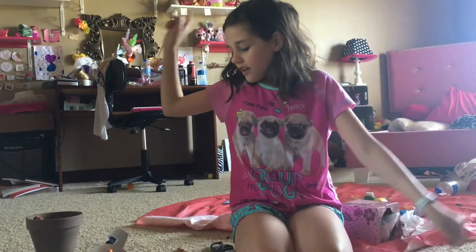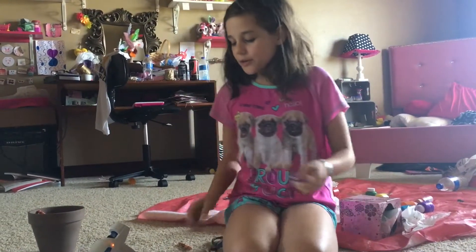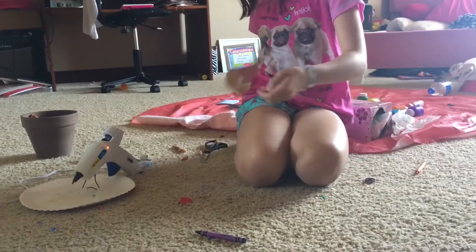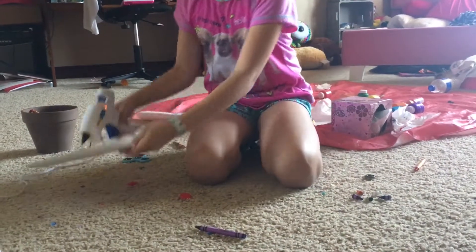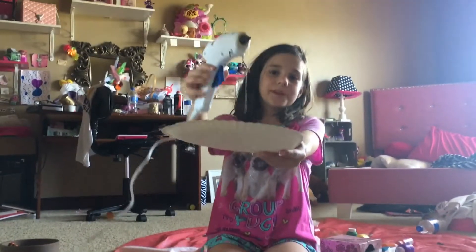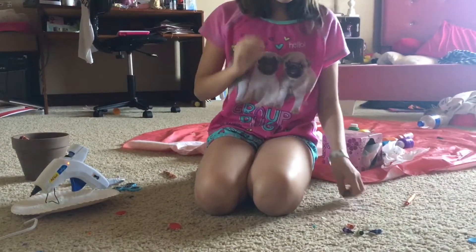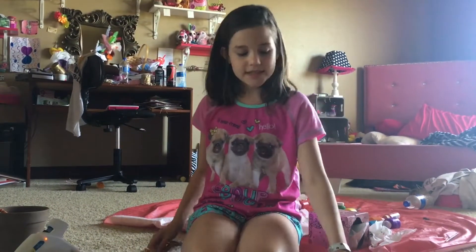Stay tuned to the end because I have an announcement. So you are going to need crayons — I'm using five for my design — some strong glue, I'm using hot glue but you don't have to, and a bearing. So let's get started.